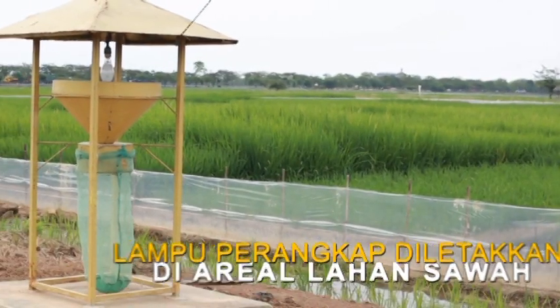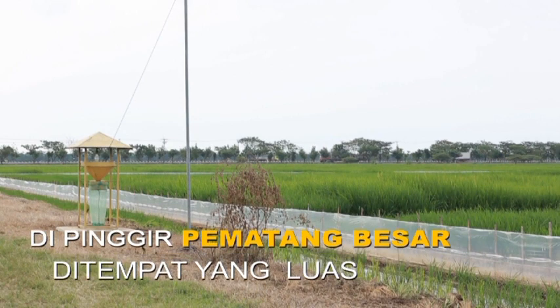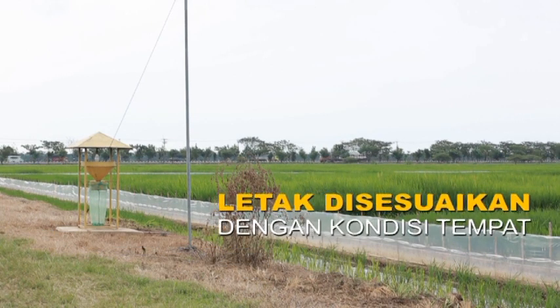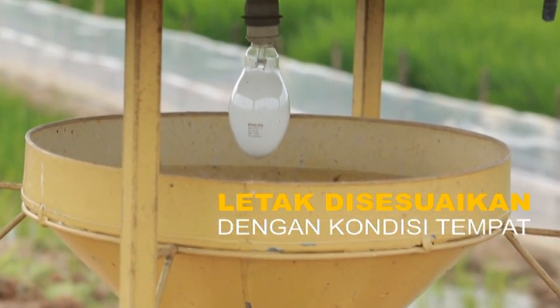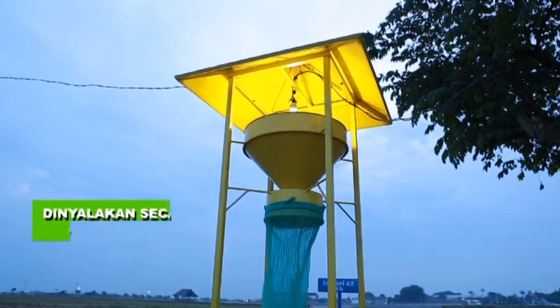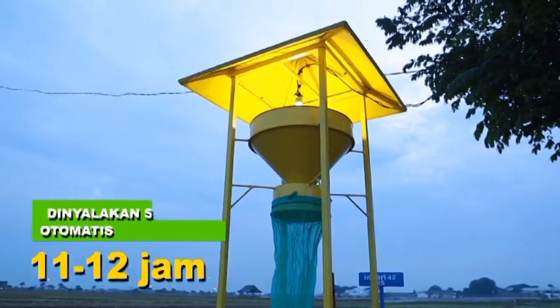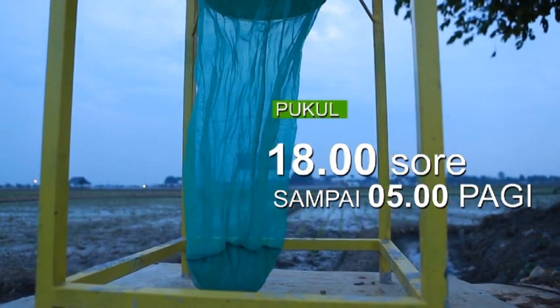Lampu perangkap diletakkan di area lahan sawah, di pinggir pematang besar atau di tempat yang agak luas. Letaknya disesuaikan dengan kondisi tempat karena alat ini menggunakan lampu sehingga memerlukan sumber aliran listrik. Lampu perangkap dinyalakan secara otomatis selama 11–12 jam, yaitu mulai pukul 18.00 sore sampai dengan pukul 05.00 pagi.